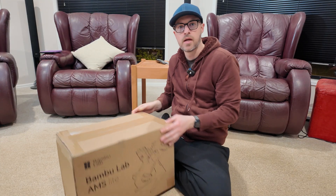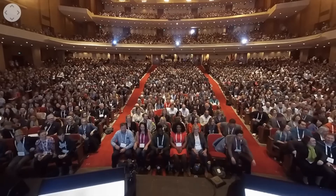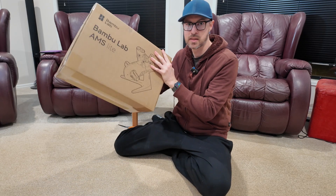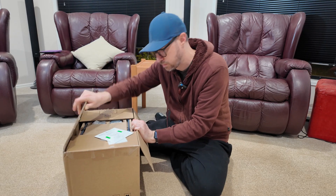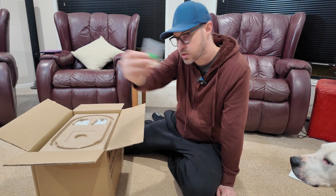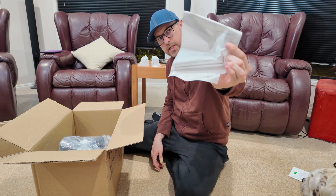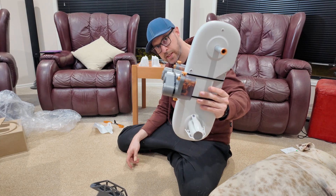I have purchased the Bamboo Lab AMS Lite and surprisingly it's actually pretty light. In the box: instructions, disclaimer and safety guidelines, AMS cables, screws, a screw doohickey, and finally a base spool thingy.